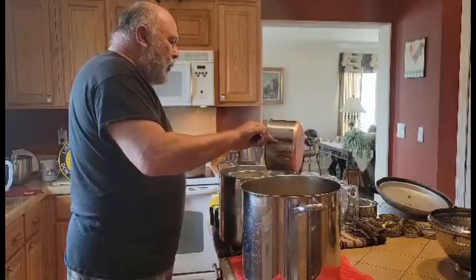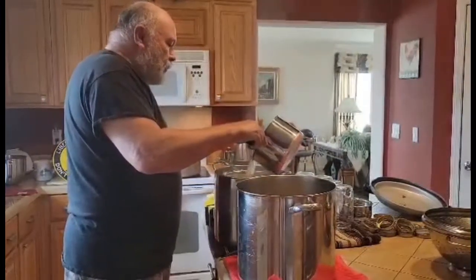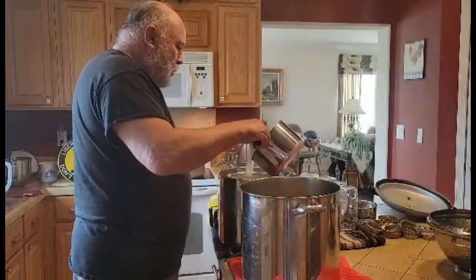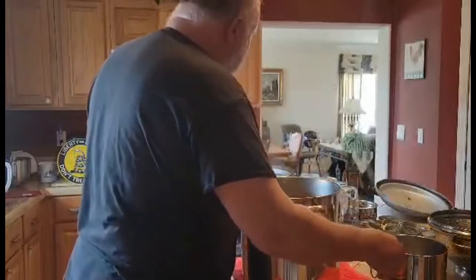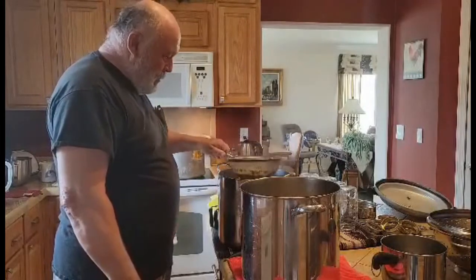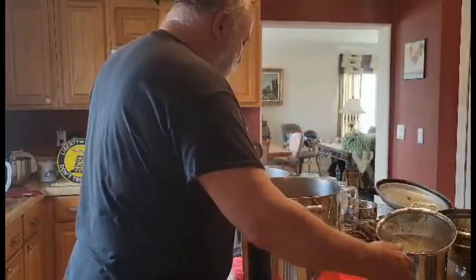There's really nothing very difficult about doing all this — it just takes time. When you're going to do a canning session, you pretty much have to dedicate the whole day to it. This has been cooking for six hours, but you don't have to stand over it every second. We actually went out for a while while it was on. That's about a gallon and a half. I'm going to return all this back to the pot and let it cook down some more.